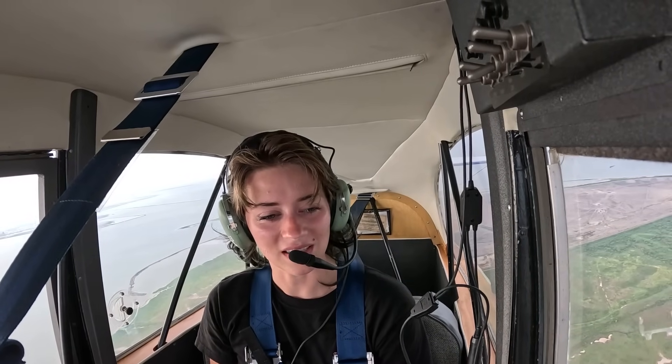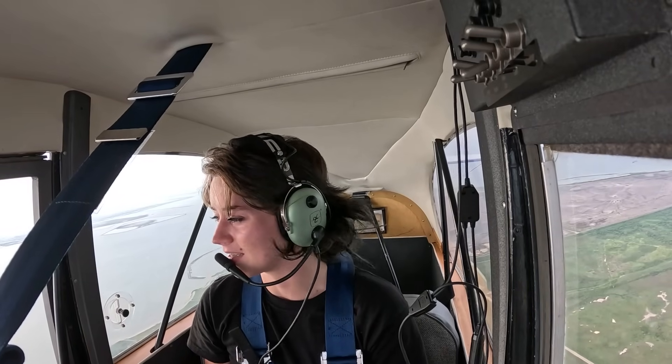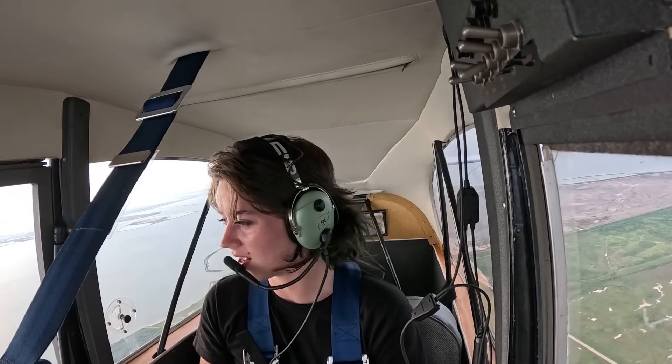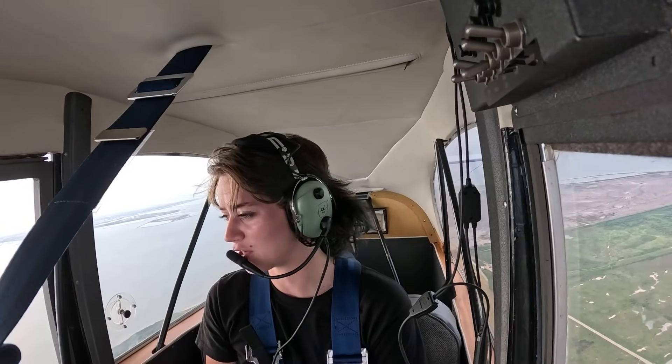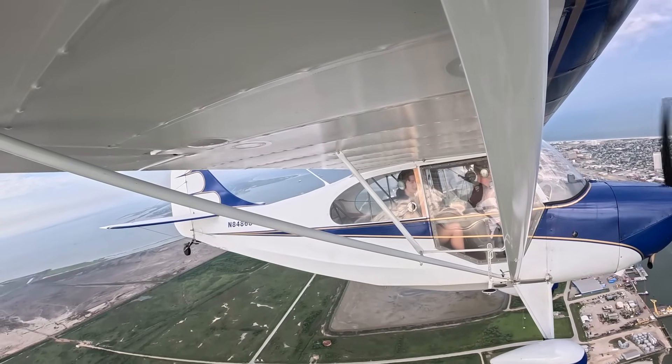It's kind of a funny story — when Cole bought this Champ, I didn't want the Champ, I wanted a Cub. But he got the Champ because he put his foot down about it, and I said, well I'm putting my foot down, and I went and bought a biplane project. I'll talk more about that later, but it's been a ride — it's been a lot of fun.